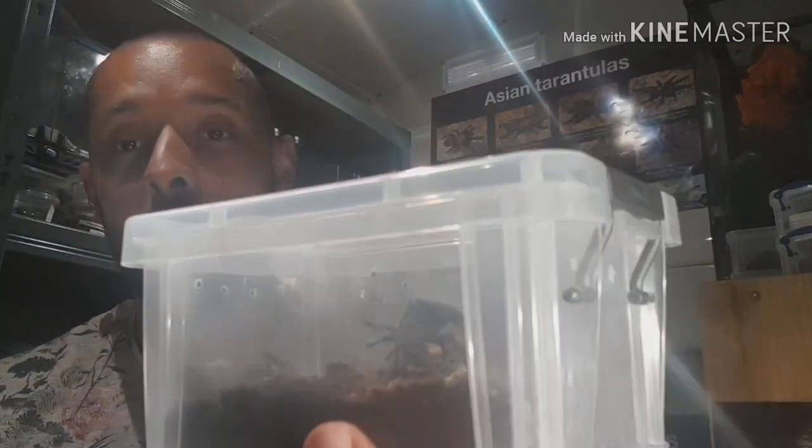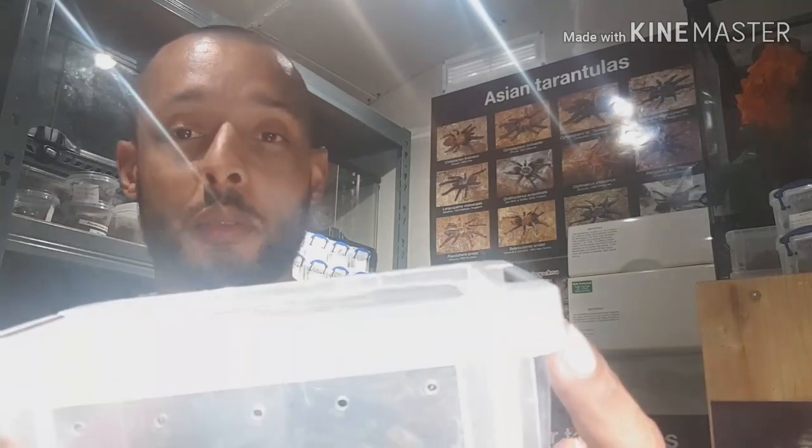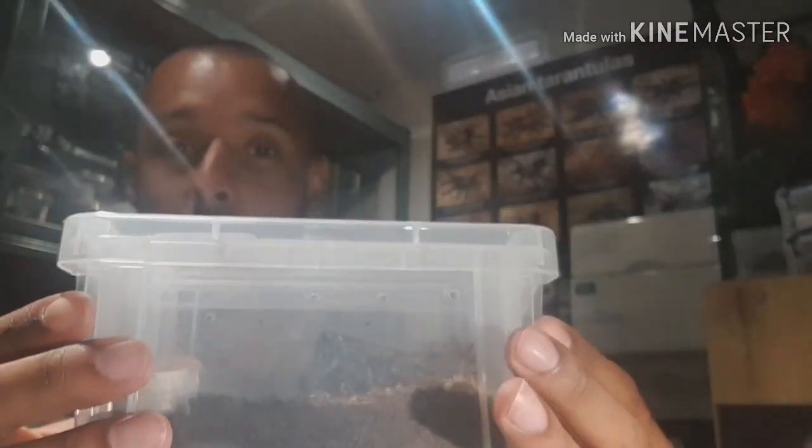So I'm going to rehouse temporarily in here - it is my Chromatopelma cyaneopubescens, the GBB. I've got a sub-adult that I still haven't managed to sex, and I've got a sling grown-on sling here which I'm going to put in there. Let's get this one done and rehoused.